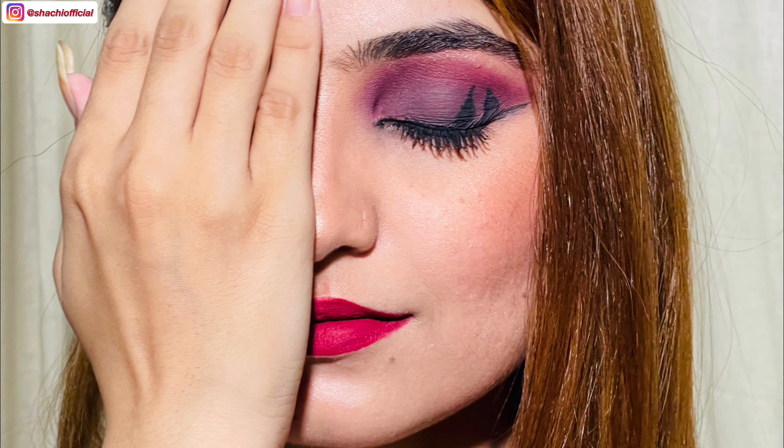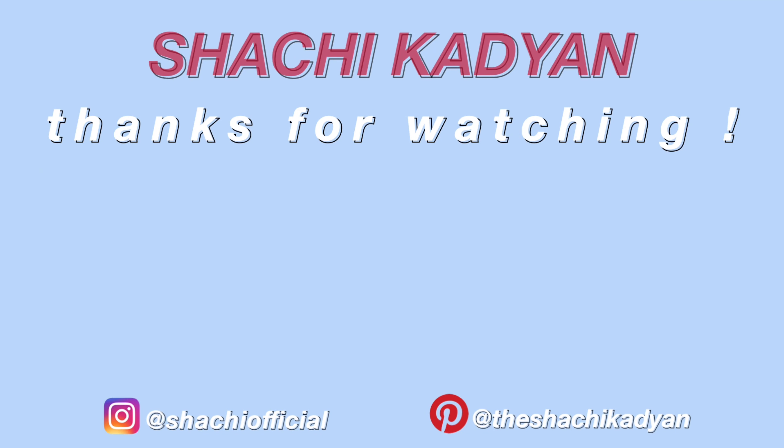Finishing the look with red lipstick. I really love this look — I hope you guys did too. If you did, do let me know in the comment section, and don't forget to like, comment, and share the video. Also subscribe to my channel if you haven't. I'll see you in my next video — till then, bye, take care, and have a nice day!